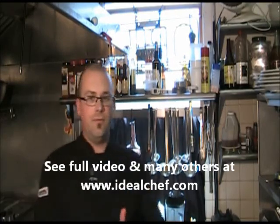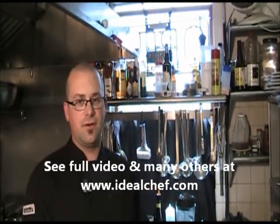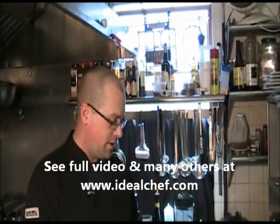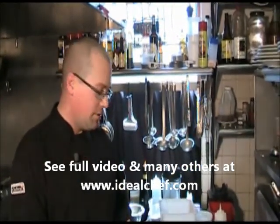Good afternoon. I'm Rich Parenti, Executive Chef with Centris de Grill, Cooking with Ideal Chef. Today we're going to make some Nutella crepes with vanilla ice cream in an orange sauce.